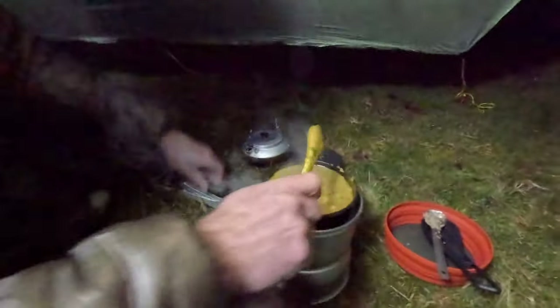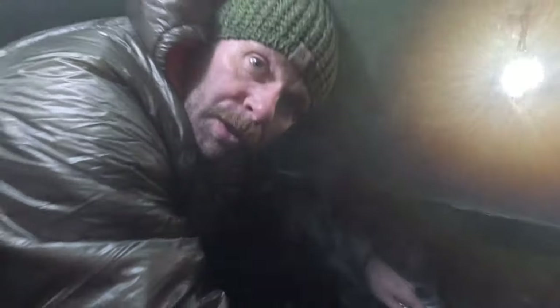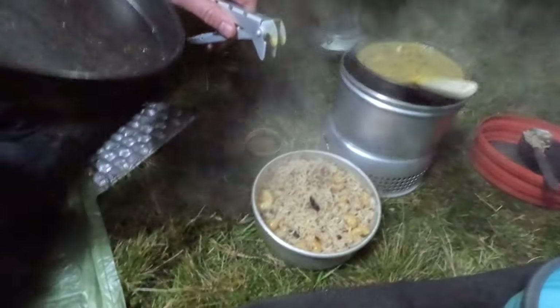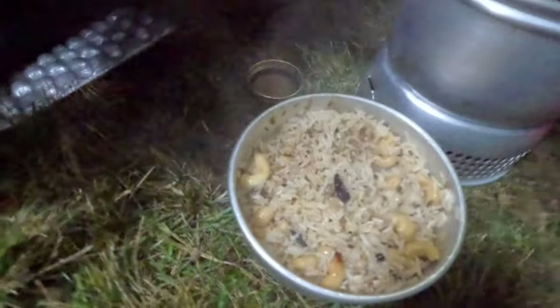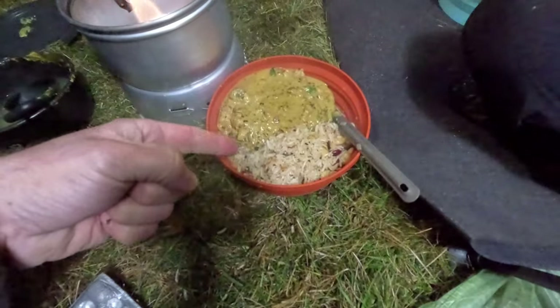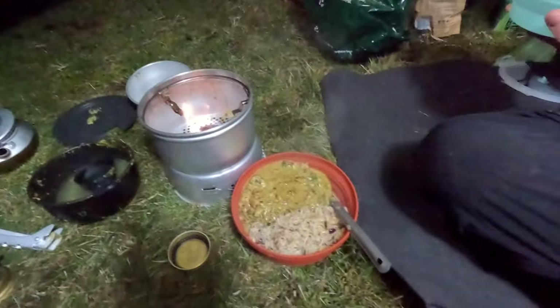So we've got a coconut chicken curry — coconut oil and coconut milk with lovely chicken thighs. And in here we've got a nice rice with some dried fruit and cashew nuts. I'll divvy it up and show you it in the bowl. There you go — coconut chicken curry with basmati rice, in situ. Nice. Going to enjoy this and I might not bring you back until the morning.